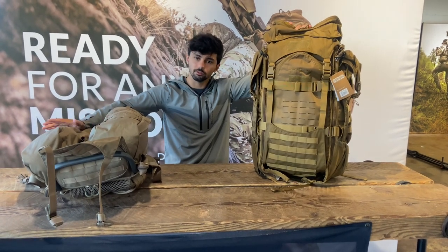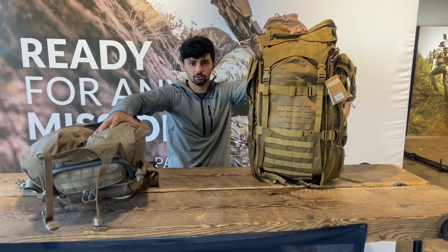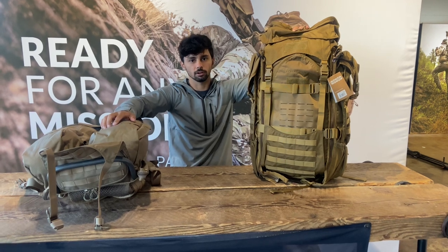Thanks again for the question, Ron. If any of you have questions that involve a little more detail and a visual representation, please email customer service at eberlystock.com.